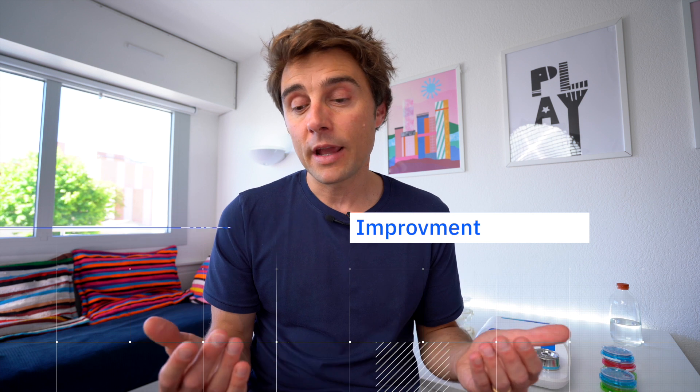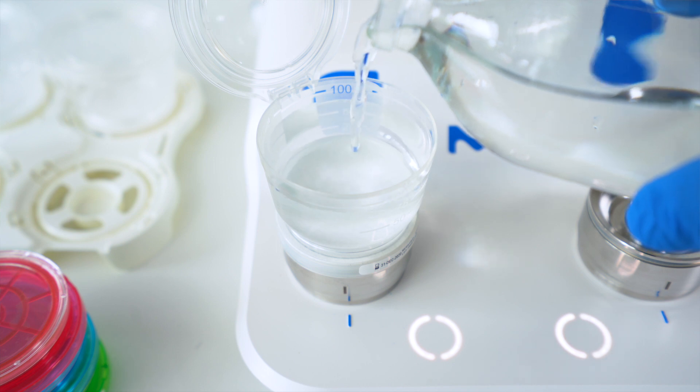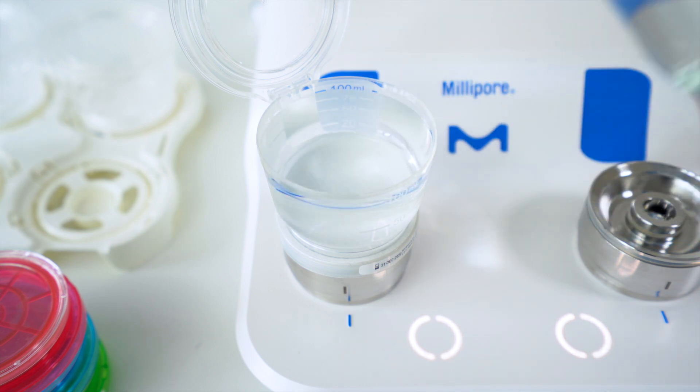If I need to find something to improve, it could be something like automatic filling of your sample. Right now it's manual — you have a really good graduation and a blue background so you can see really clearly what your volume is, but you never know because it's manual; sometimes you are a little bit more, a little bit less.